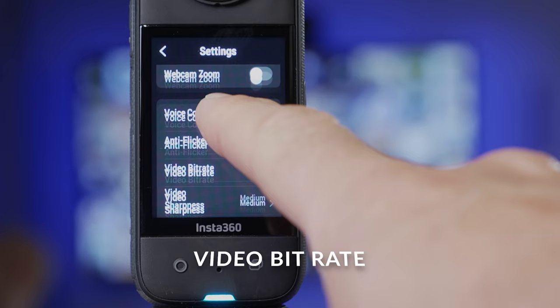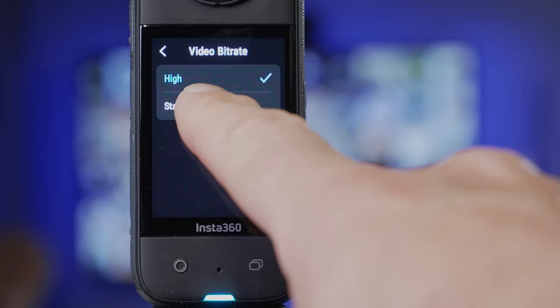Another setting that can affect image quality is bit rate. Swipe down from the top of your camera to access your settings, then scroll down to video bit rate and select high. Bit rate is the amount of data being transferred in any given second, and a higher video bit rate generally means higher video quality.